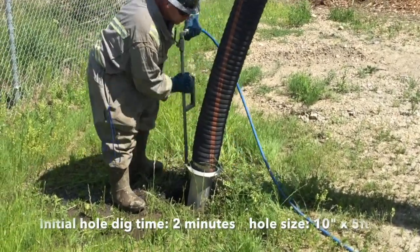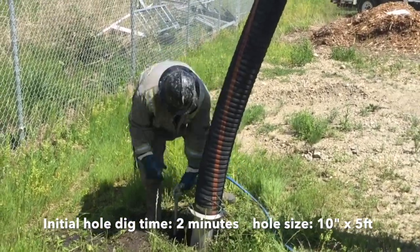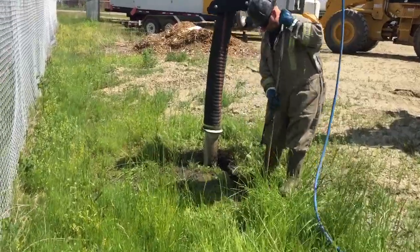After just 2 minutes of digging, this hole is now finished. This 10-inch by 5-foot hole would be perfect for setting pilings or doing utility locates in a precise location. In this situation, however, we are going to open up the hole for a bigger excavation.